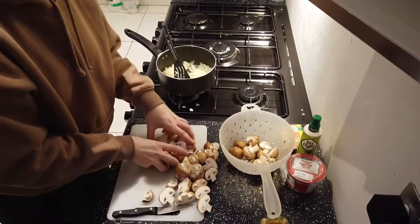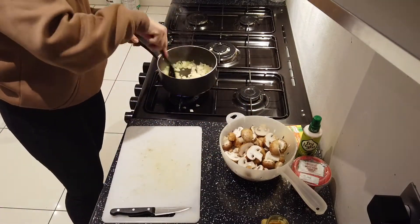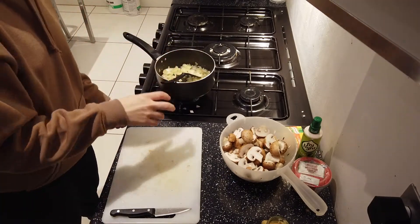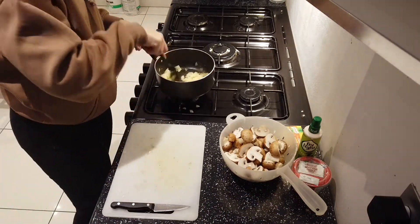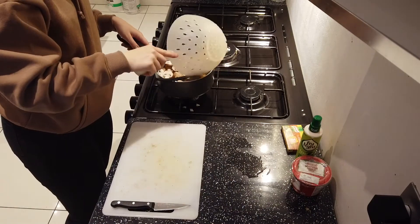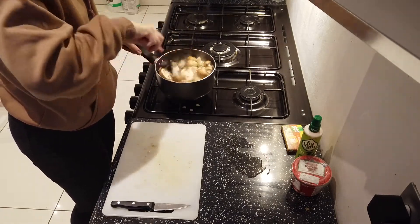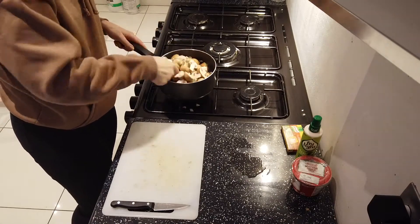Once I've cut up all my mushrooms, I put them back in the sieve and give the onion a good mix again, then add in a large teaspoon of garlic. I put in a lot of garlic — you can put a bit less if you're not a big fan, but I don't think there can ever be too much garlic. Then once you've mixed the garlic with the onion, add in your mushrooms and mix them up well, cooking until they brown up a bit on the surface.